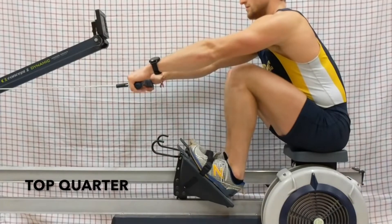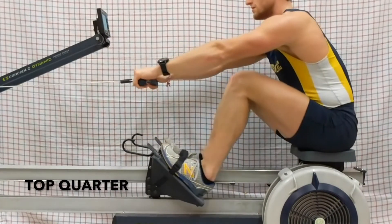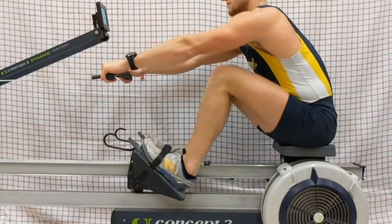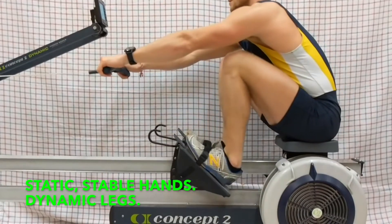20, top quarter — trying to leave the handle as if it never moves. Go for it. As if the handle never moves in place. There you go, that's a shift in it. Feel what that does to the seat.